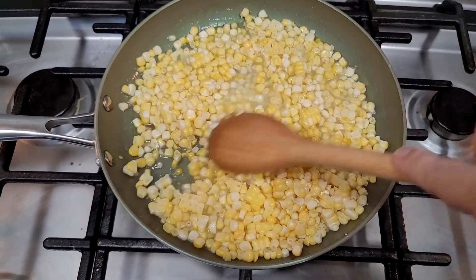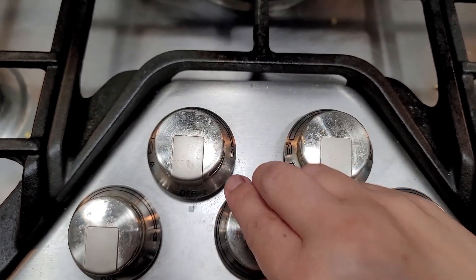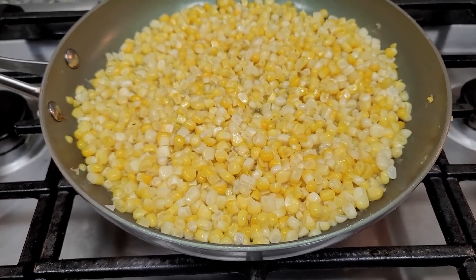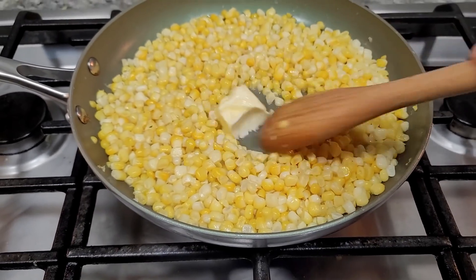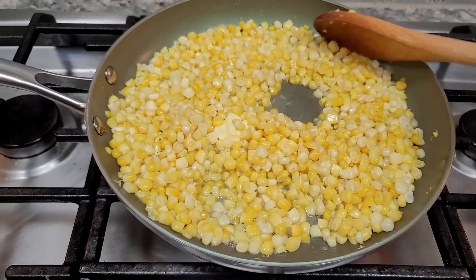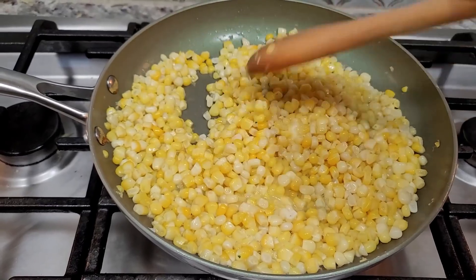I'm going to crank the heat up to high. As you can see, the water has pretty much evaporated at this point. I'm going to add one tablespoon of butter — I like buttery sautéed corn — and let this melt down and sauté over high heat for another three to five minutes, and this will be done.